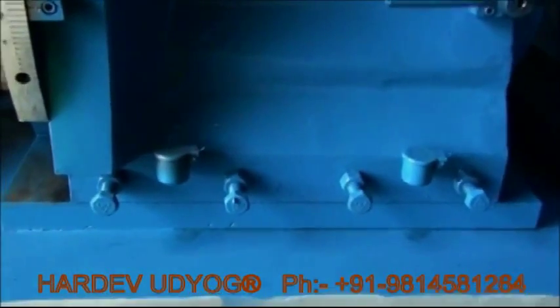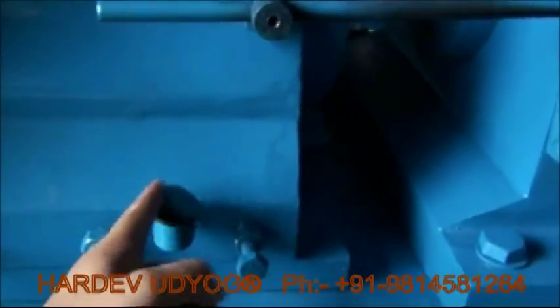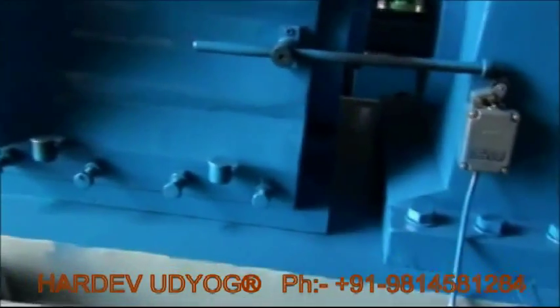For lubrication, these two buckets are provided. The same buckets will be provided at the back of the machine as well, just for the lubrication process.